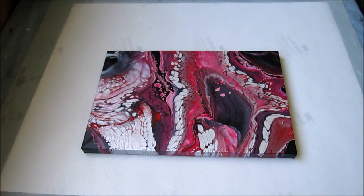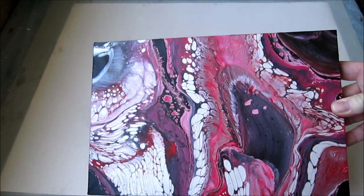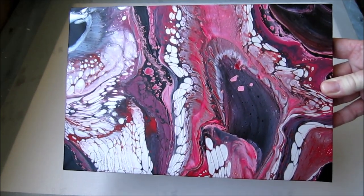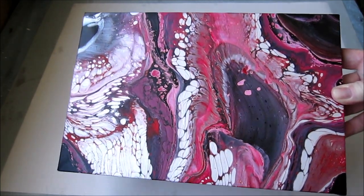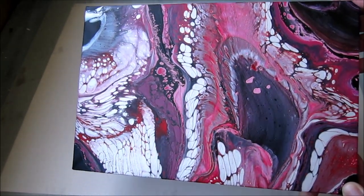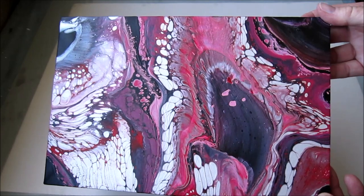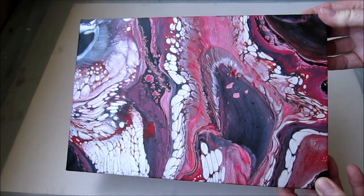Now this one is the second one I did, which was the triple open cup pour with the three little cups on it. As you can see, it dried a lot differently to how it was originally finished — that's because there was just a huge amount of paint on there and it came off. I still think it's really pretty, but next time I'll do it on a larger canvas and use a little bit less paint.